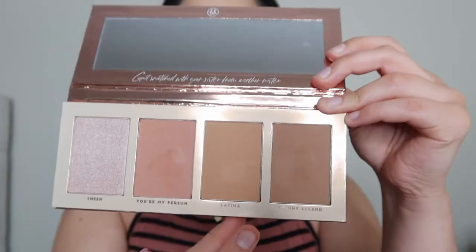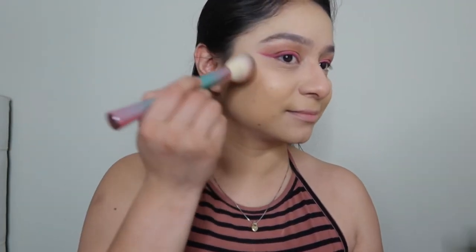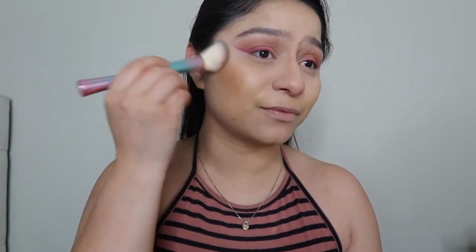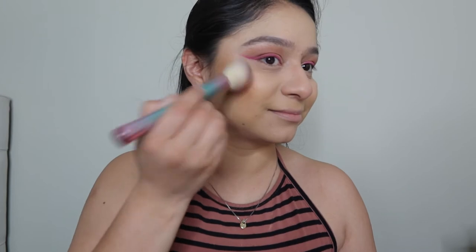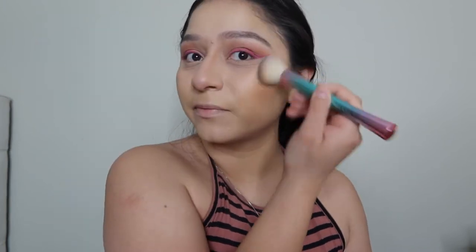Next we're moving on to this face palette — this one is from BH Cosmetics, the BFF Collection. We're going to go in with two colors right here. This is my first time trying this face palette so let's see how it looks. Tapping this in — first of all, it is very pigmented, so a little goes a long way. Oh yeah, it's very pigmented!